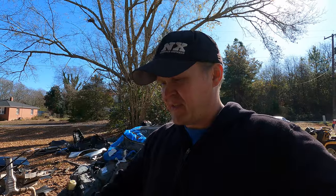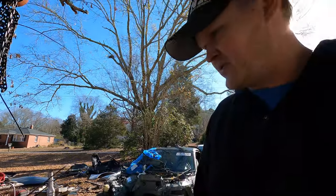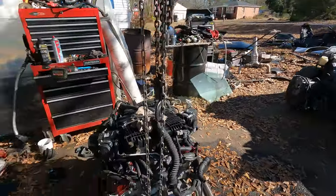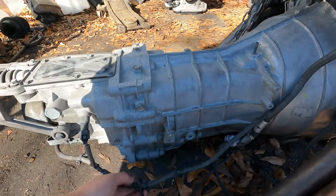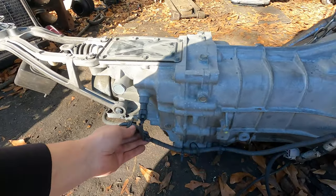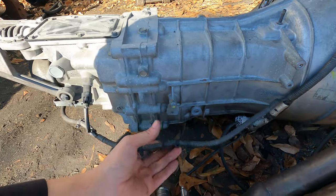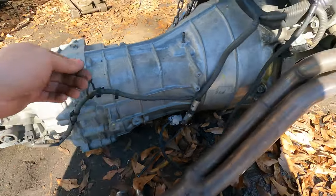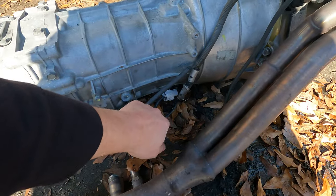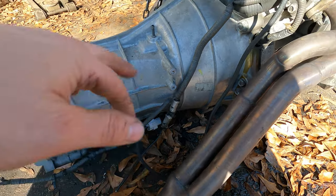I'll take my time getting that knocked out and I might show you guys me putting the engine in. Under here you can kind of see — the harness is all zip-tied and doesn't really stay where it's supposed to be. They broke off a few of the little connectors.